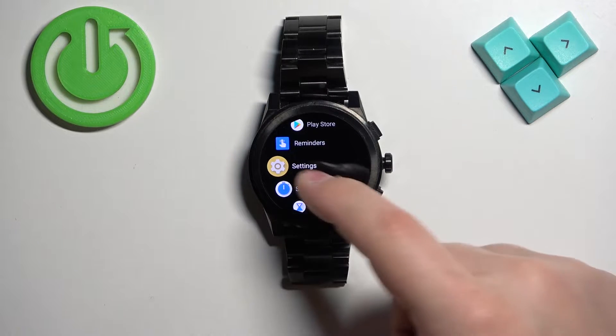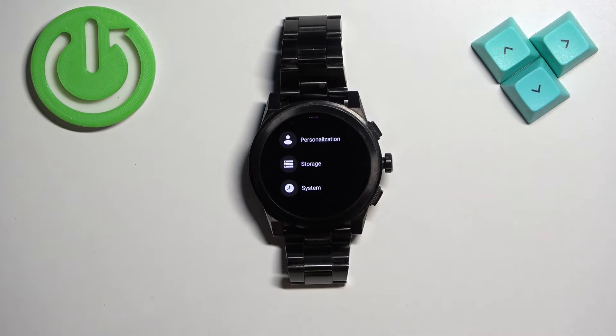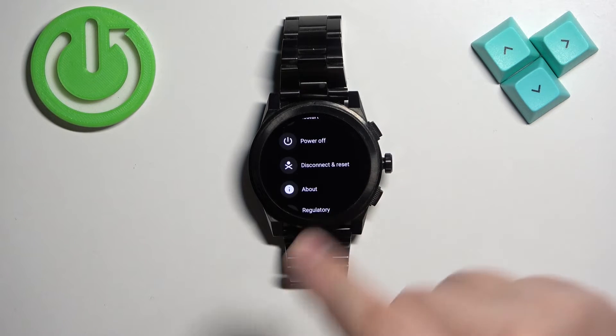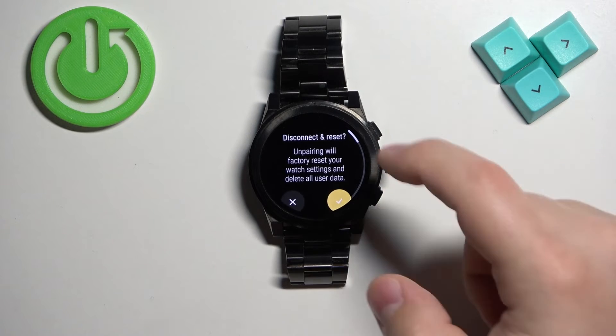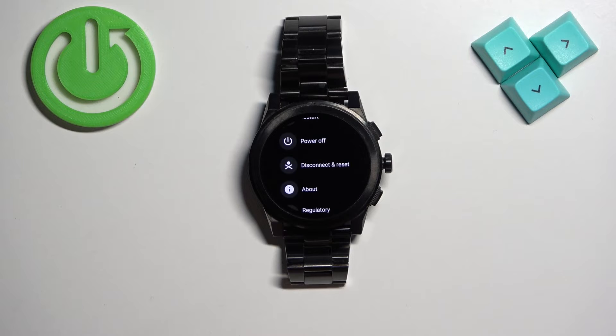Now scroll through the menu, find the Settings icon, and tap on it to enter the settings. In Settings, scroll down and find the System option and tap on it. Here, scroll down and find the option called Disconnect and Reset, then tap on it.